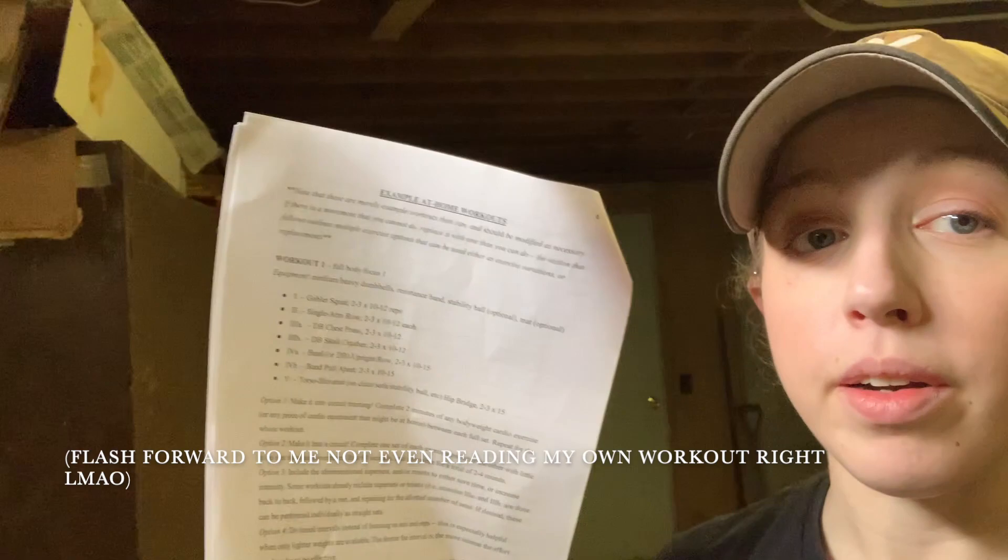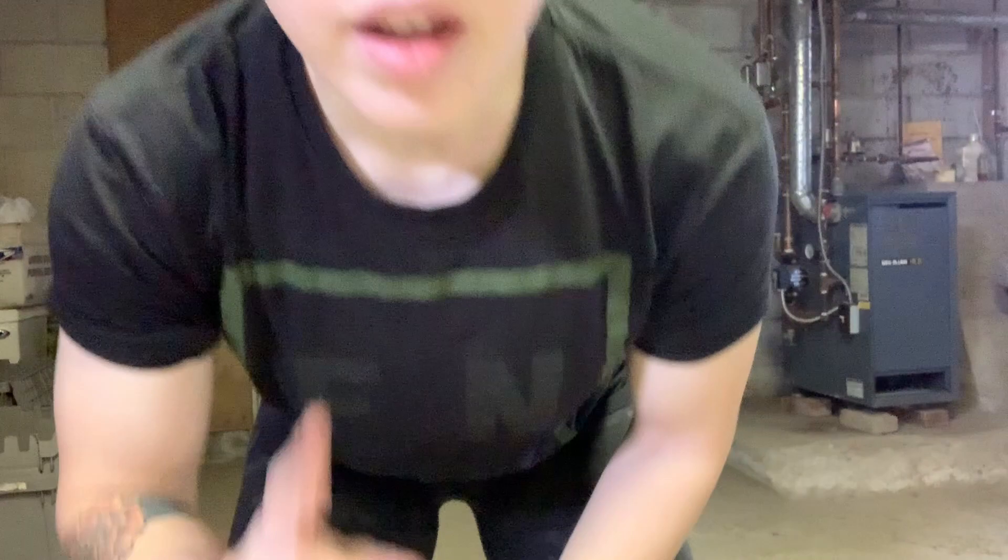We are going to do Workout Number One, full body focus. I have the plan right here and I'm also going to put it in the description box below. Our first movement today is going to be a goblet squat. What makes a goblet squat is the way you're holding your dumbbell — instead of holding weights down at your side, you're holding the weight at your chest. It's a front-loaded squat that keeps your upper body more upright and is quite quad-focused. It also forces you to brace your core more.